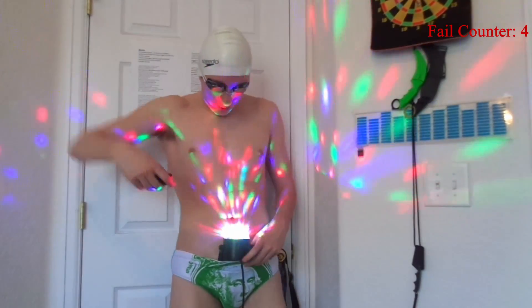Holy shit. Alright, I'm back, guys. I really don't recommend turning on the flash. Just don't fuck with the flash. Just don't hit the flash button, okay?